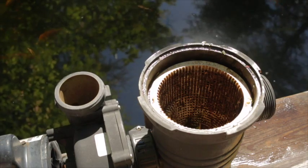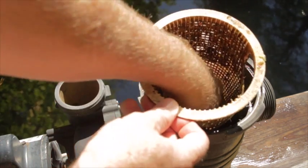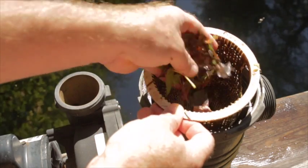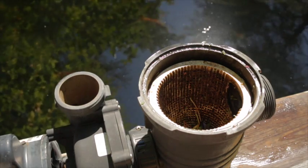Debris constantly running through the pump, sand, as well as plain old age will contribute to ceramic seal failure. But the biggest cause is running a pump dry or without any water flowing through it. The seal has no lubrication, and the heat builds up fast when the impeller is spinning in a dry, empty chamber.